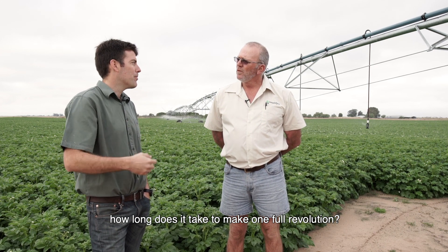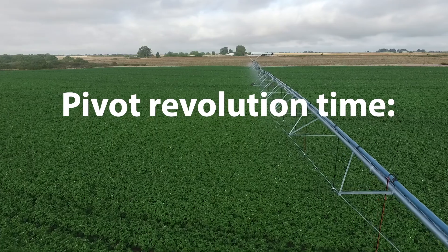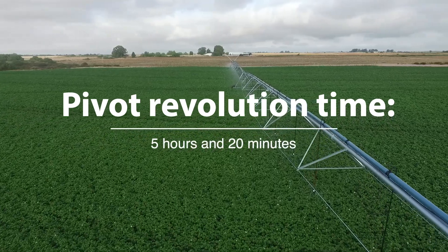This 14-hectare pivot — how long does it take to make one full revolution? This pivot takes around five hours and 20 minutes.